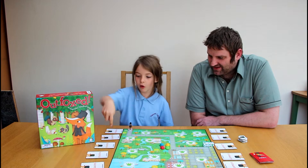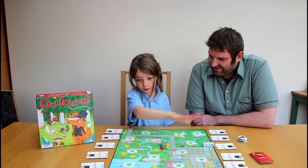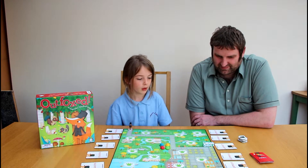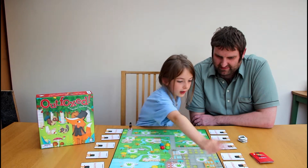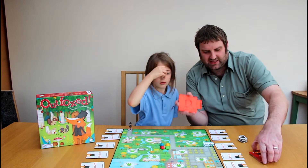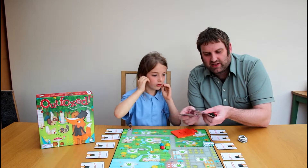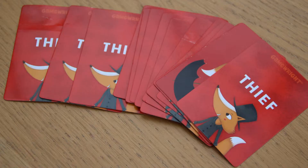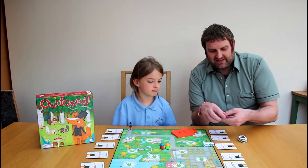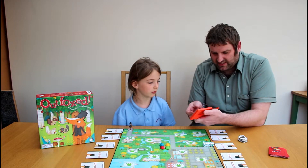These are all the different foxes that you can pick up if you're a suspect. You put it in there and we've got a magic thing. At the start of the game, what we're going to do is we're going to secretly reveal one of these cards and it's going to be the actual thief — the baddie.